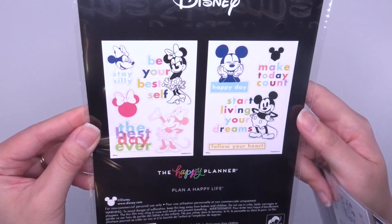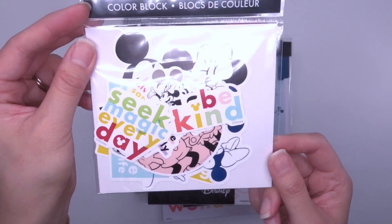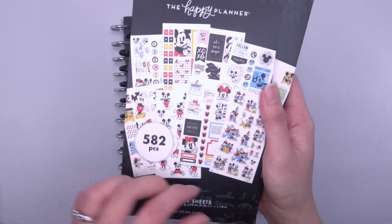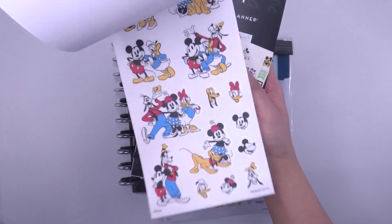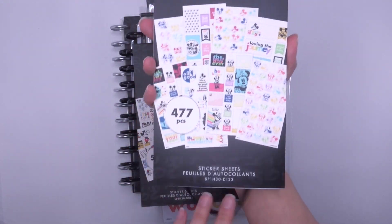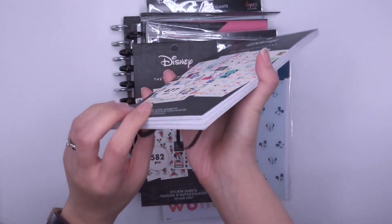There are also vinyl stickers — I haven't decorated my Happy Planner water bottle yet so this might be good for that. Then there are two new sticker books. One I don't think I got before. The classic one is very cute — I love it already because of the colors; it's like a muted rainbow. I really like that.